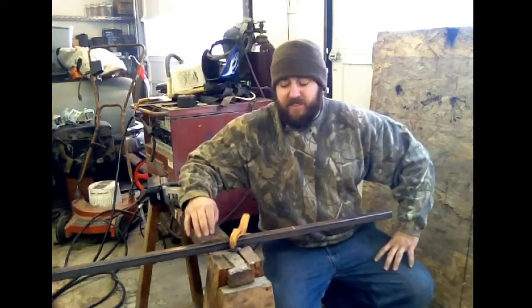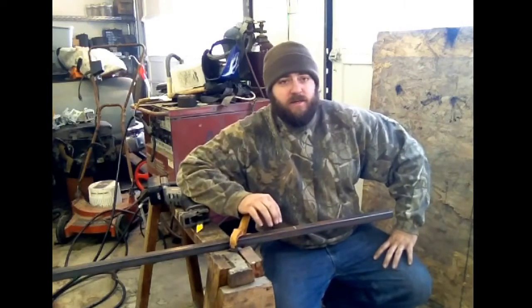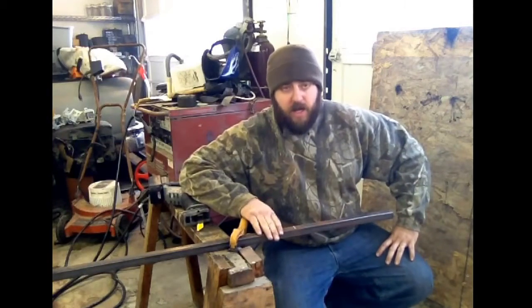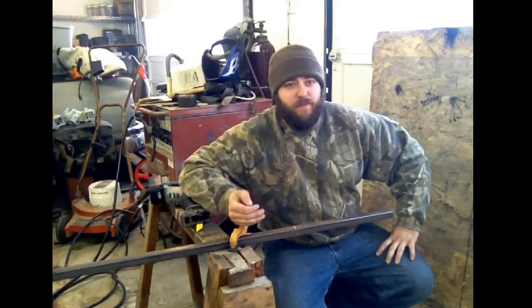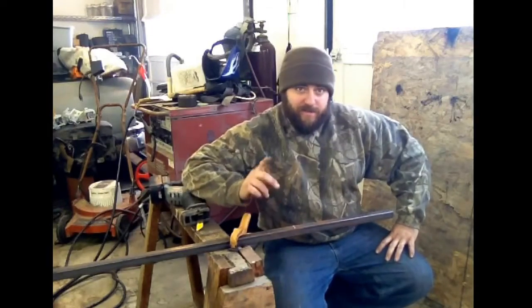This is the support that holds everything across the front. I'm making this one half an inch wider on both sides of the bucket — so one inch overall — so it sticks out beyond the sides of the bucket so it doesn't have a tendency to push in if I hit something solid. I'm going to get this cut and I'll be back.